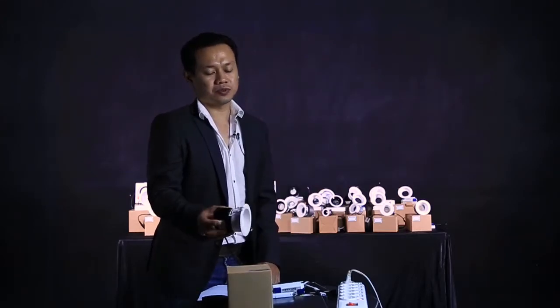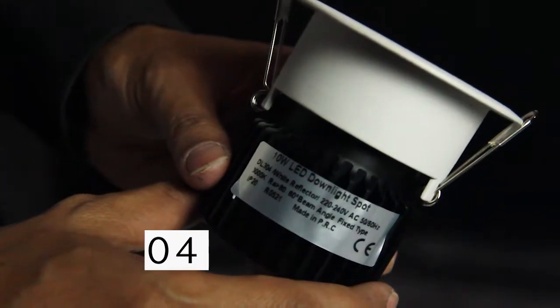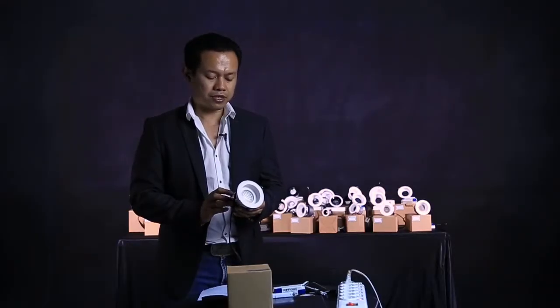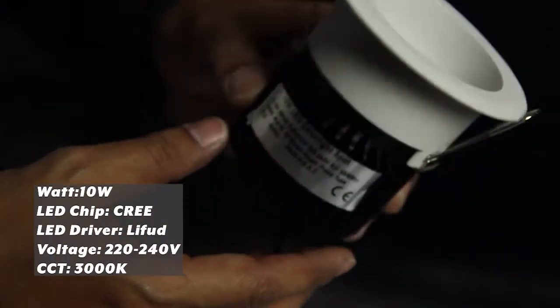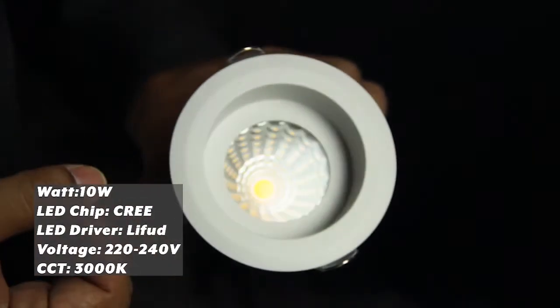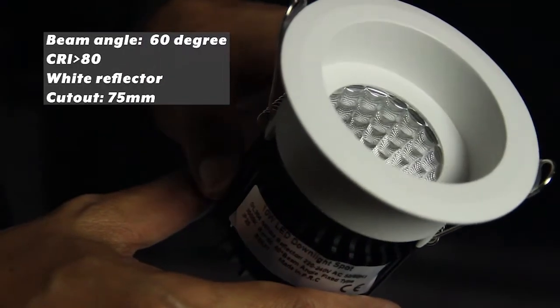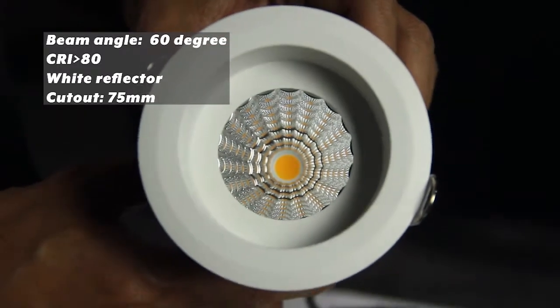We are going to review the downlight with the code DL304. This DL304 has 3000K and a very wide beam angle of 60 degrees, with a matte white reflector and deep recess. Let's have a look at the throw of it.